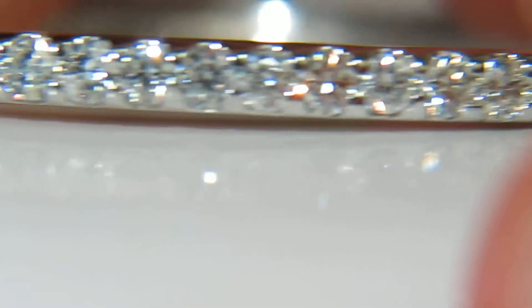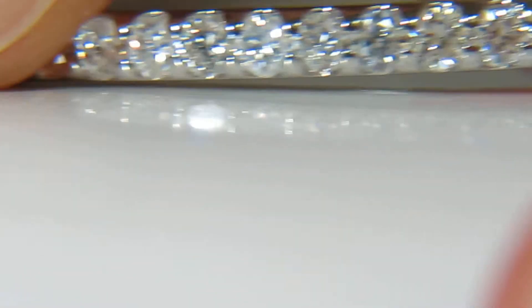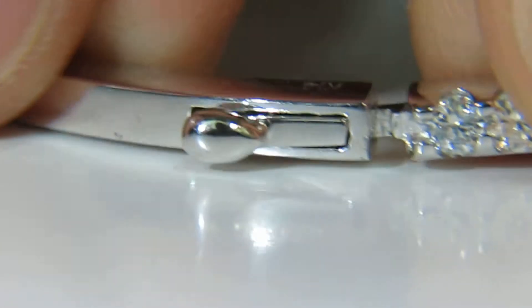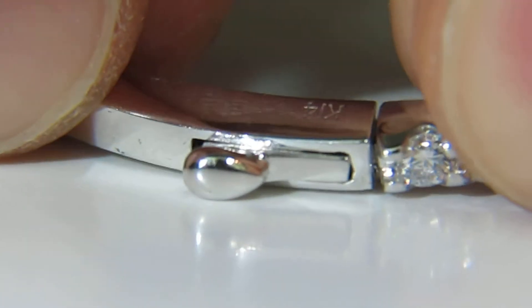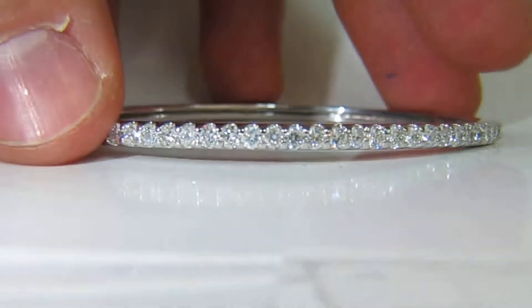The bracelet is durable for everyday wear. It has an easy push-up button release snap and a double catch safety lock. It's marked 14 carat — very nice for everyday wear. Beautiful durability. We thank you for watching this video.